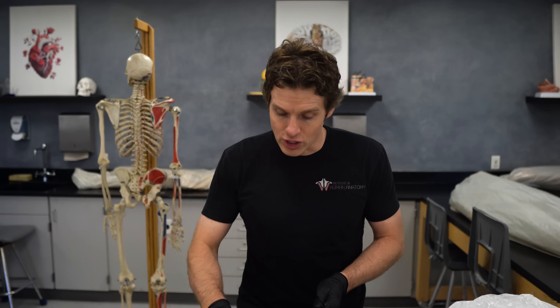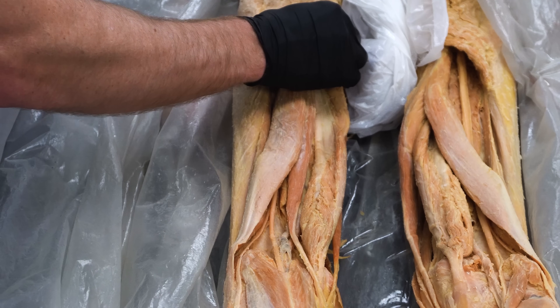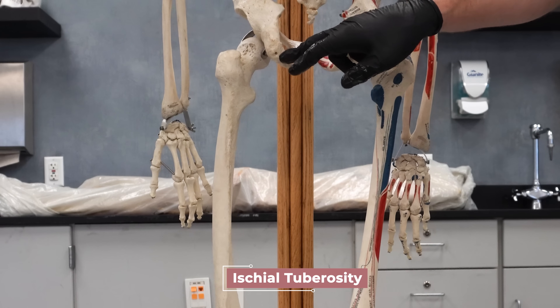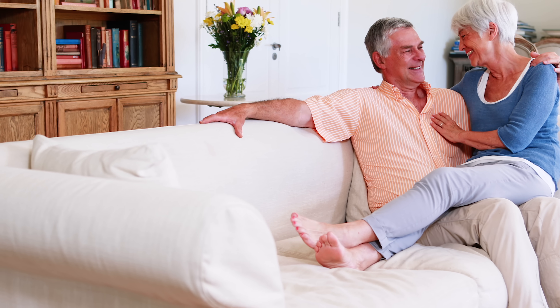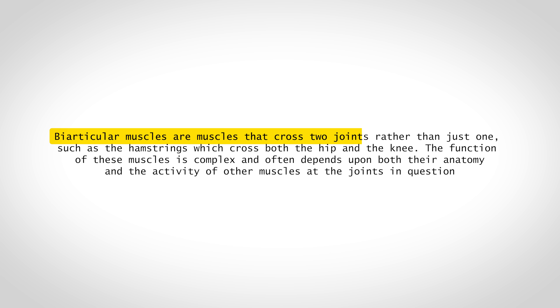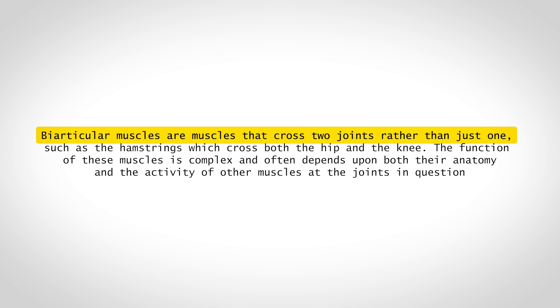All three of these muscles converge and share a common origin on the pelvis, specifically on a bony landmark called the ischial tuberosity — often referred to as your sit bone. It's pretty much what someone can feel when you're sitting on their lap and they accuse you of having a bony butt. The key point is that all three hamstring muscles are biarticular muscles, meaning they cross and mobilize two joints: the hip joint and the knee joint.